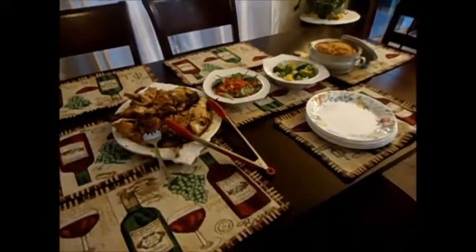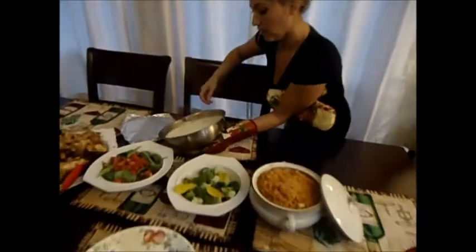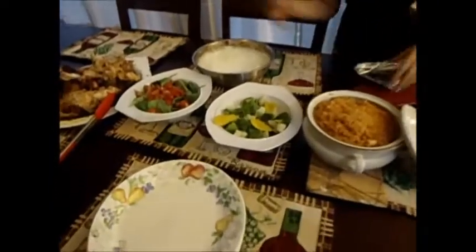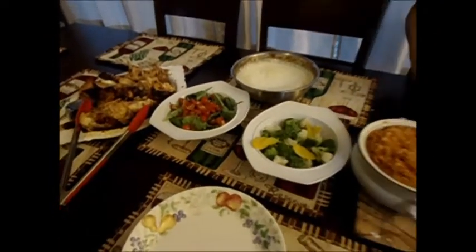Dinner is ready! We have mashed potatoes — I'd like to put a little more milk on them because they get dry in the oven — salad, potatoes, Spanish-Mexican-style rice, chicken breast, fresh homemade Jamaica, cheesy potatoes, and tomatoes.